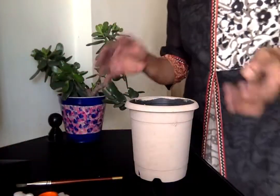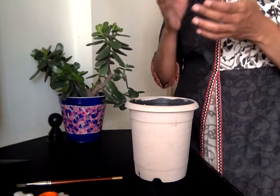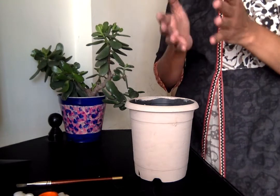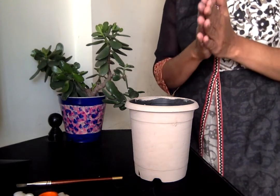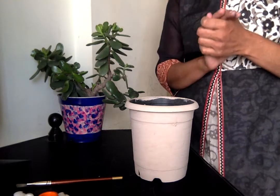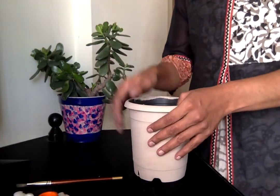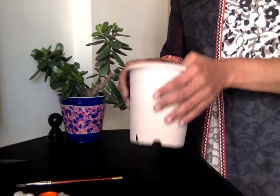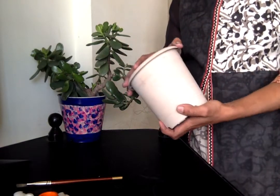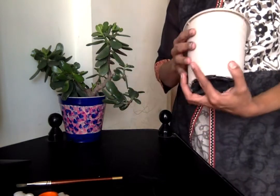If you look at this idea, we have house painting exterior paint — almost half a litre. The paint is still there and you can use it. I will use it in the pot to give it a base coat and then design it.